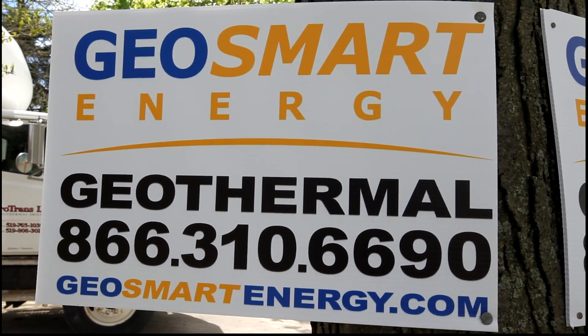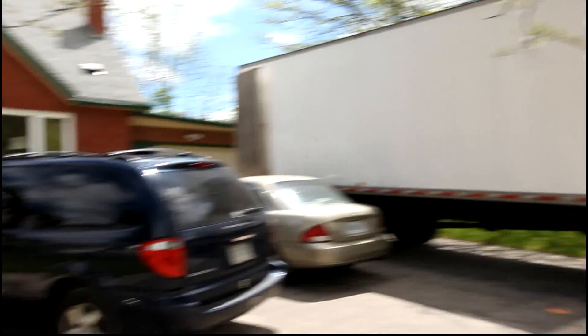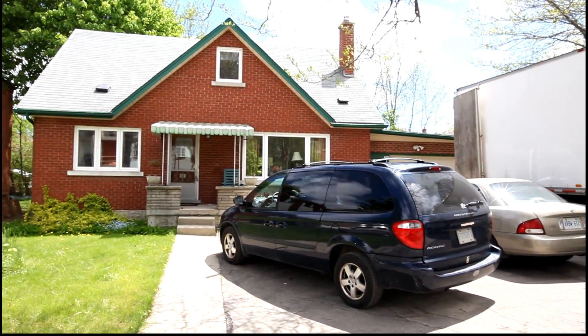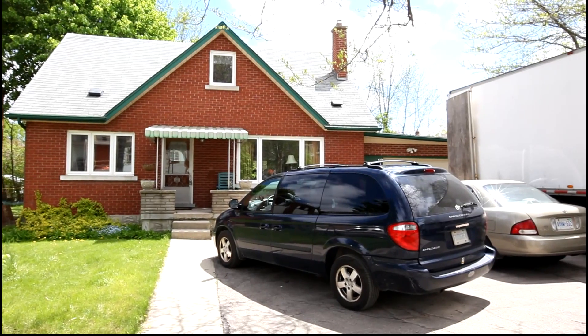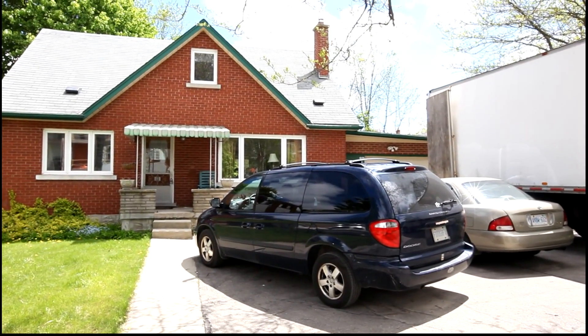Putting in a geothermal system in my house today — it's GeoSmart Energy. Here's my house, a single dwelling house in Waterloo, Ontario. Let me show you how it's done.